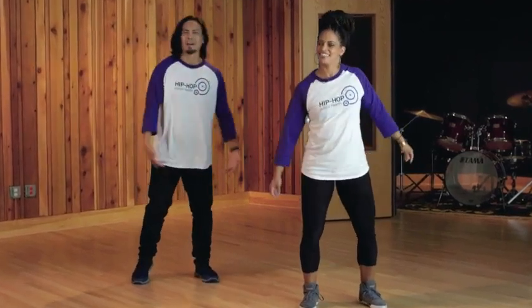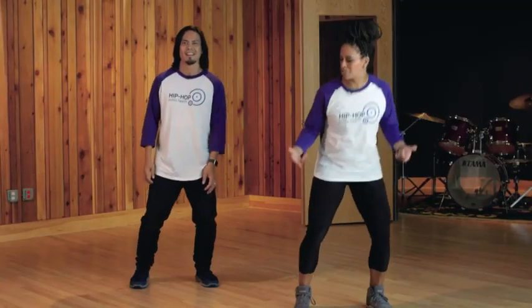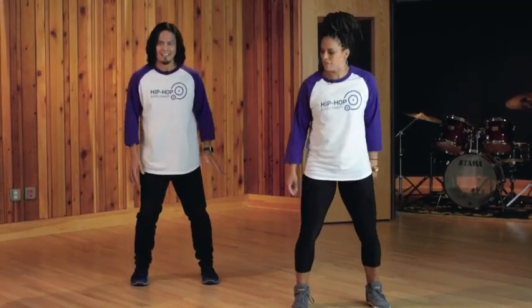What's up everybody, I'm LaShawn and I'm Mark, and we are breaking it down. Today we're gonna do bounce and hit. We're gonna start with a slow bounce right here, getting connected with the ground, with the floor.